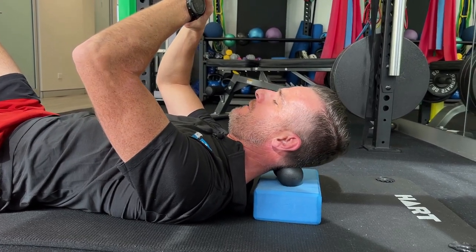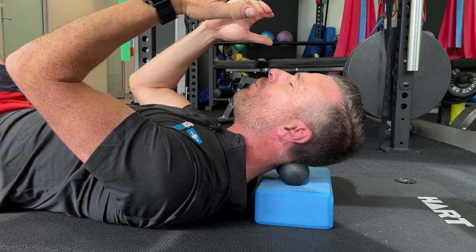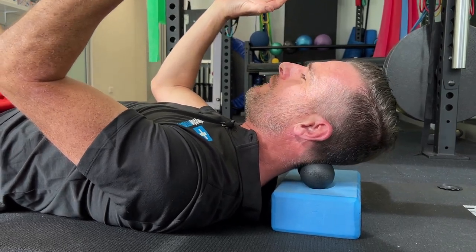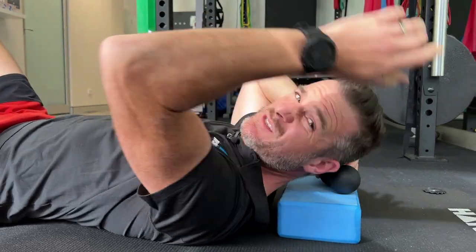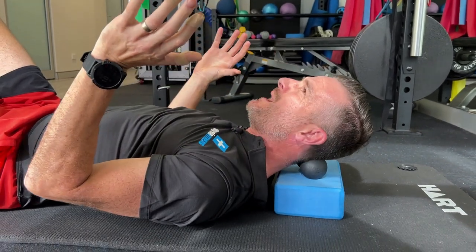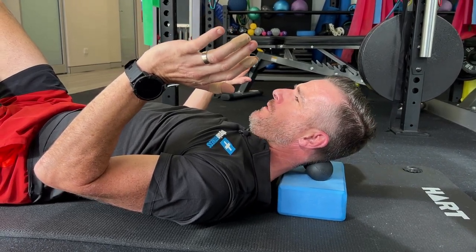Just go slowly forward. The weight of your head gives you the pressure on the ball, and you just go right up to the spot where you feel it — it's got to be good pain. If you've got a full-on headache, this is probably not the right thing to do. This is prevention. You're trying to massage and get that good pain where all the stiffness in the tissues is, and slowly loosen up back and forth — that should feel quite good.